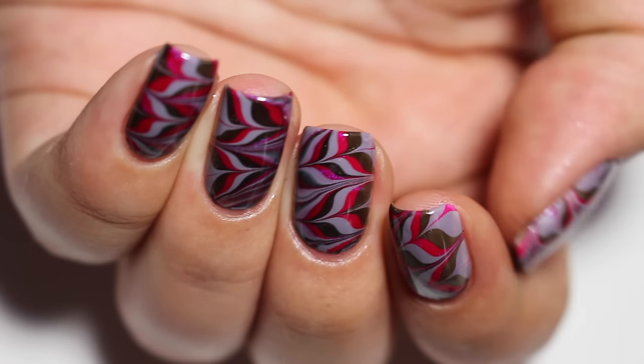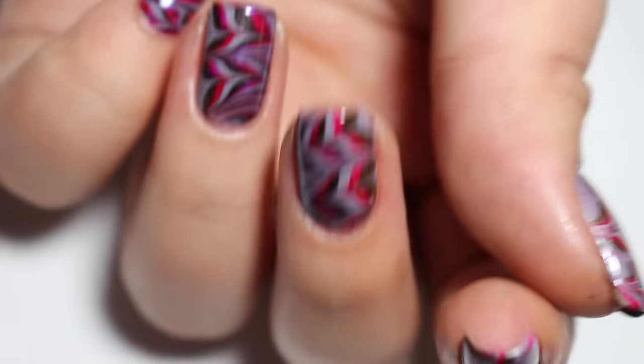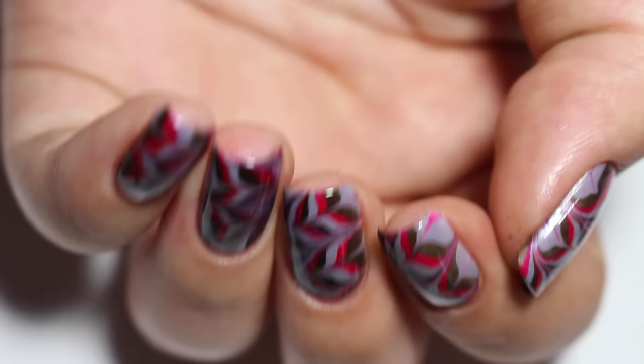Hey you guys, Corinne Musser of Mucking Fuster here today to share with you this unconventional color combo water marble using one of my favorite brands, LVX. So let's go ahead and get started.